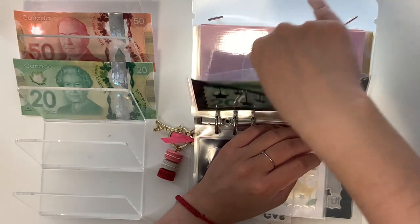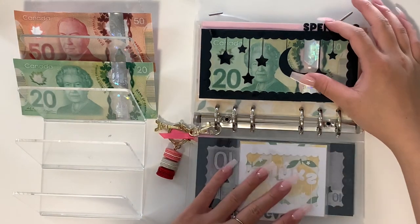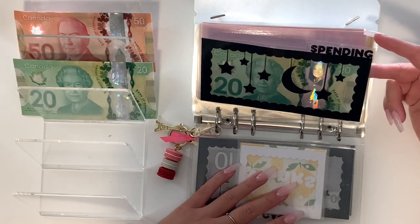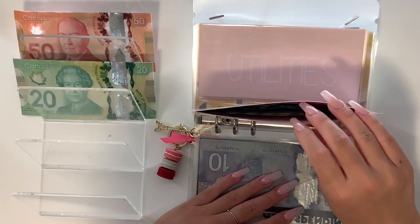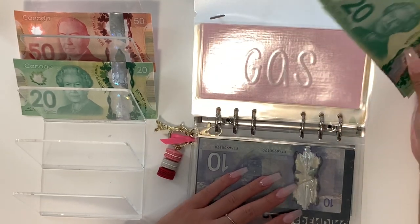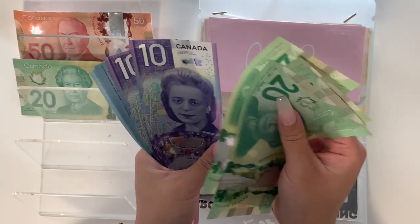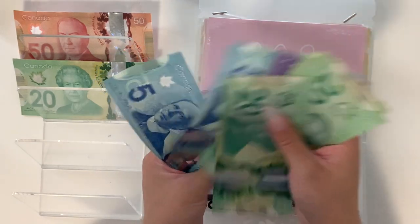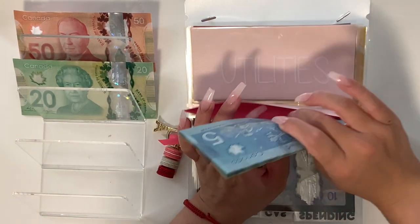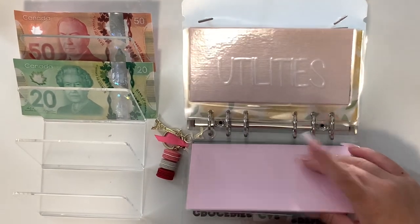I also filmed a mini cash envelope stuffing last week but didn't end up uploading it because the fan was on too loud in the background, so there are a couple of envelopes where the balances have changed. Gas ended up having $50 left at the end of June, so I took that out and put it in my hair envelope, then stuffed $150 into gas for July. This week we have $120 left. I didn't spend an even $30 on gas, but because we don't have dollar bills here I had to round up.